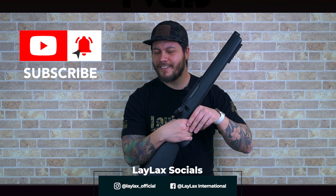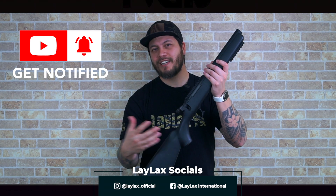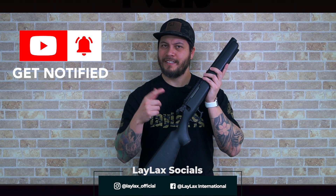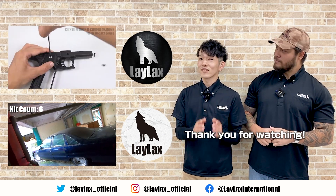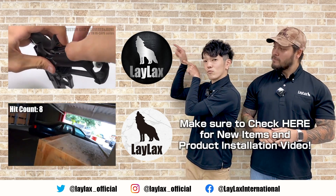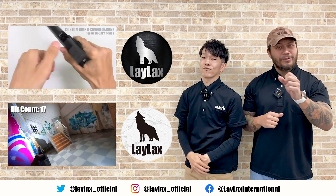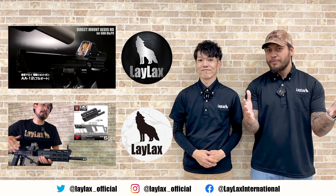With that said, guys, hope you enjoyed. Leave us a like, comment in the comment section below, mix it up, give us your thoughts. If you haven't done so yet, don't forget to subscribe. Until the next time, I'll see ya. And if you guys are looking for cool gameplay and entertainment content, don't forget to check out our international channel right here and don't forget to subscribe.